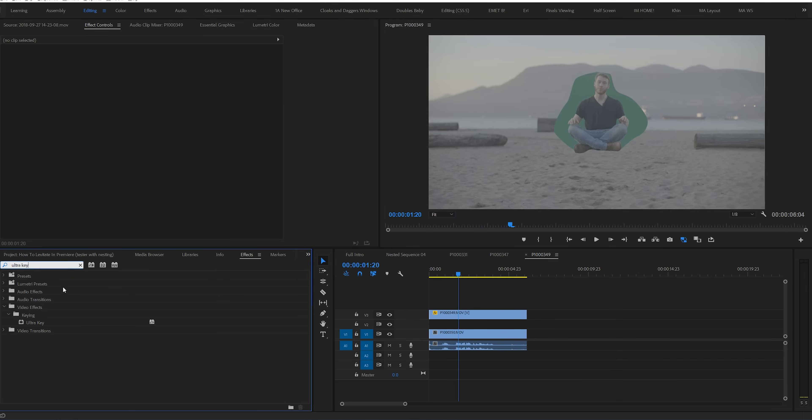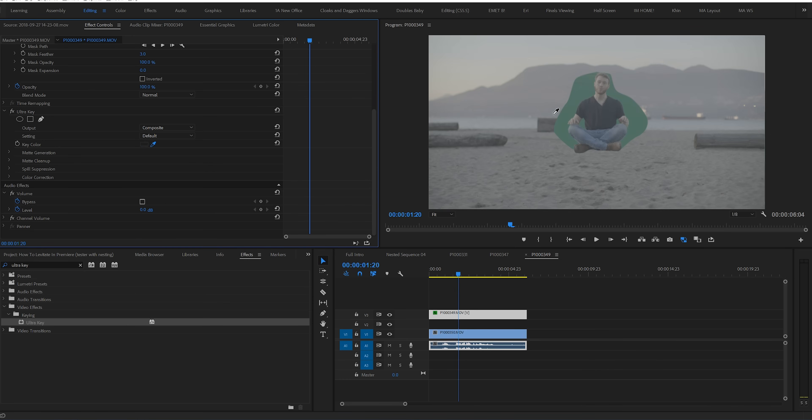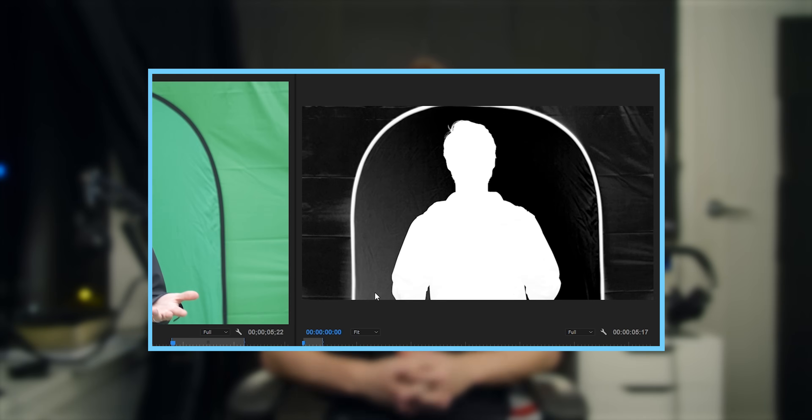And this is what you should be left with — you can already get the impression that you're starting to float a little bit. Now here comes the green screening part. Search for the effect Ultra Key, drop it on, and then take the eyedropper tool and try to find the most average color of green on your backdrop. What I find can help too is by choosing something that's closer to your subject. If you need more help with your green screen key at this point, we would suggest looking at a dedicated tutorial — I'll link to it in the description below. But once our green screen is keyed out, we're left with this.